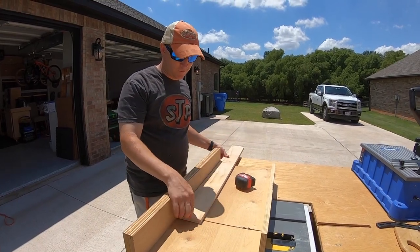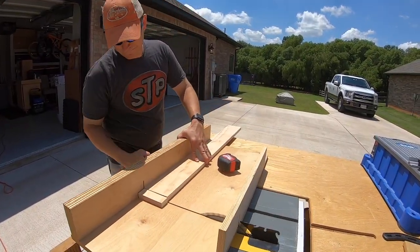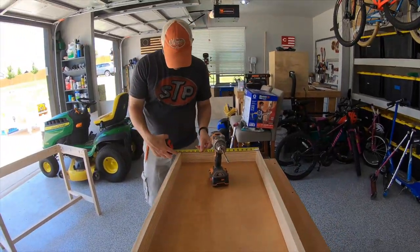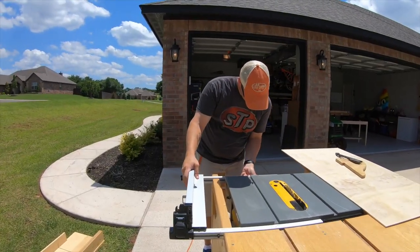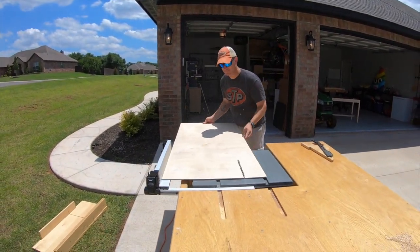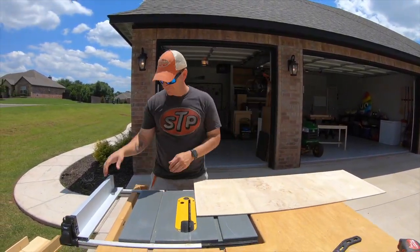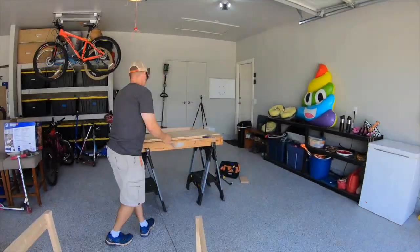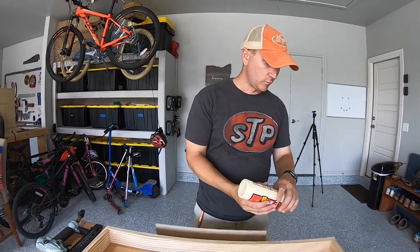For the drawer front, I'm going to use a 1x4 and cut that to size on the table saw using a crosscut sled. I'm going to connect the drawer bottom to the drawer with wood glue and brad nails.